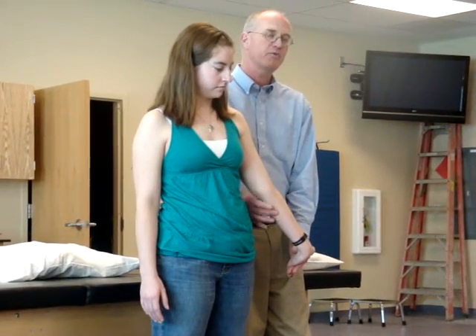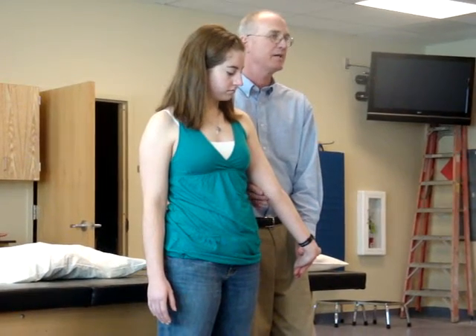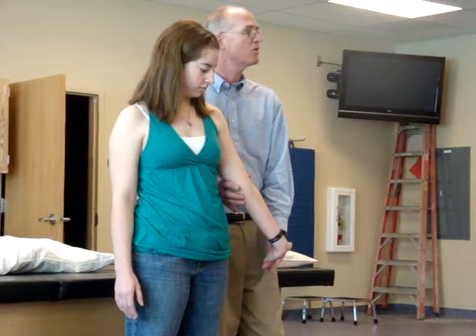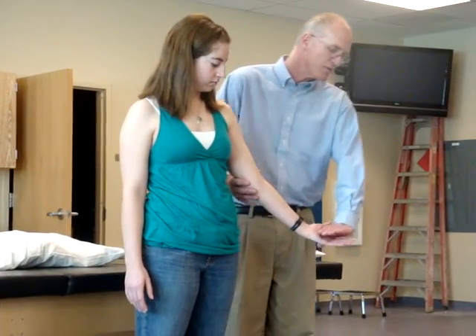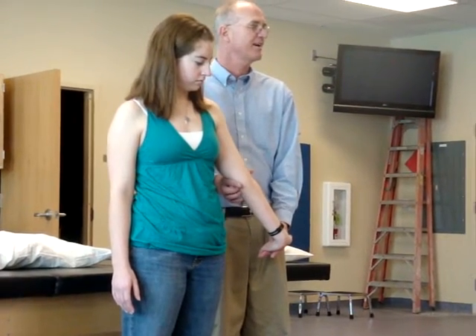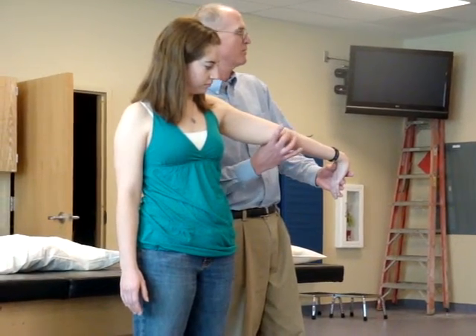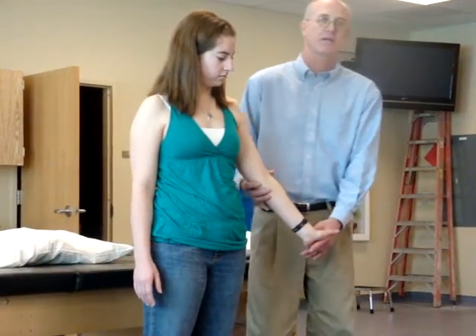That will test for medial epicondylitis. It's a passive test. You may feel some pull or pressure through here just because you're really fully extending all of those structures — fingers, through the wrist, and the elbow is extended too. You may feel pain here, or you may feel pain down into here, which is the proximal portion of the musculotendinous junction. So that's for the medial epicondylitis.